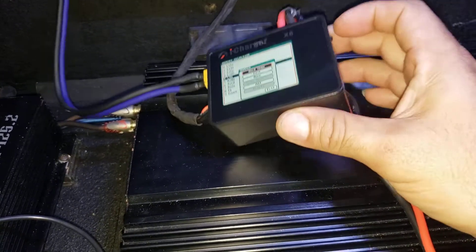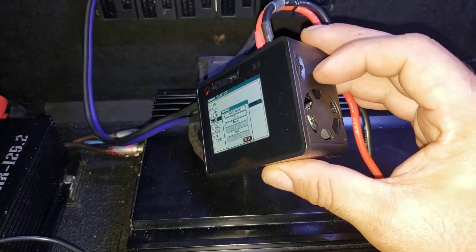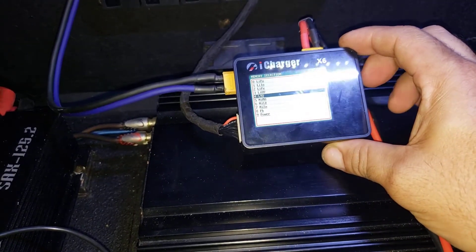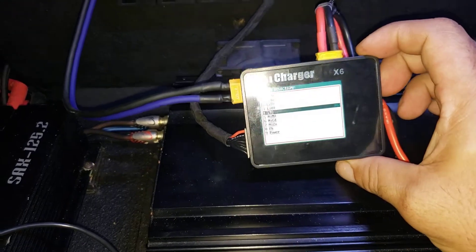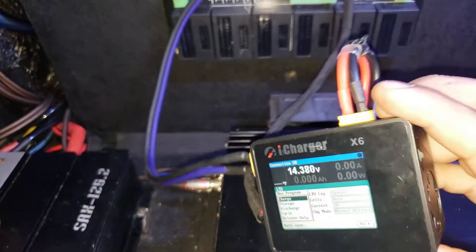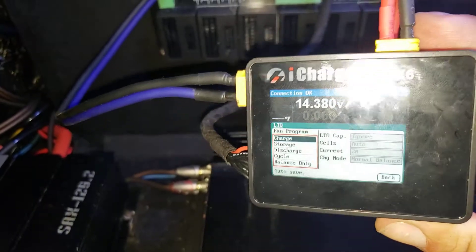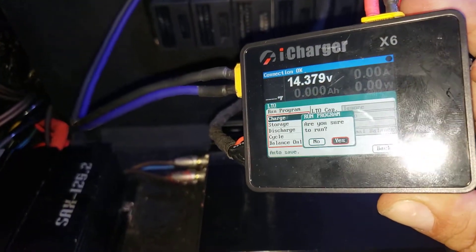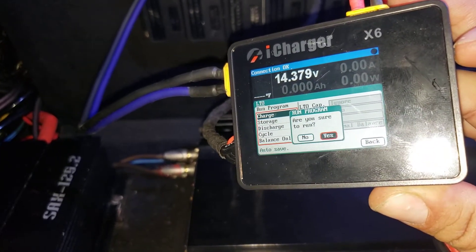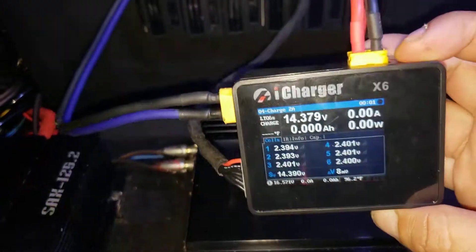There's a little button on the rear side next to the fan — use it to scroll up and down, and push it in to select. Go into the memory selections and pick LTO. Under LTO you have charge, storage, discharge, cycle, and balance only. Today we pick charge, then select yes, push in, and it will start charging the cells by itself.